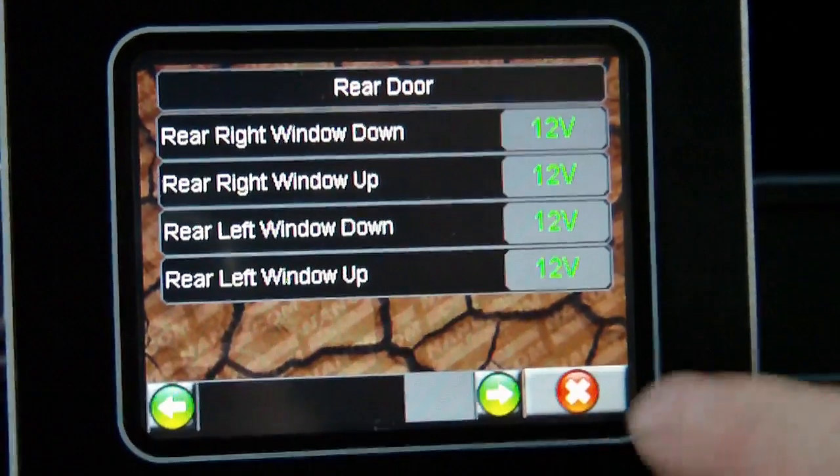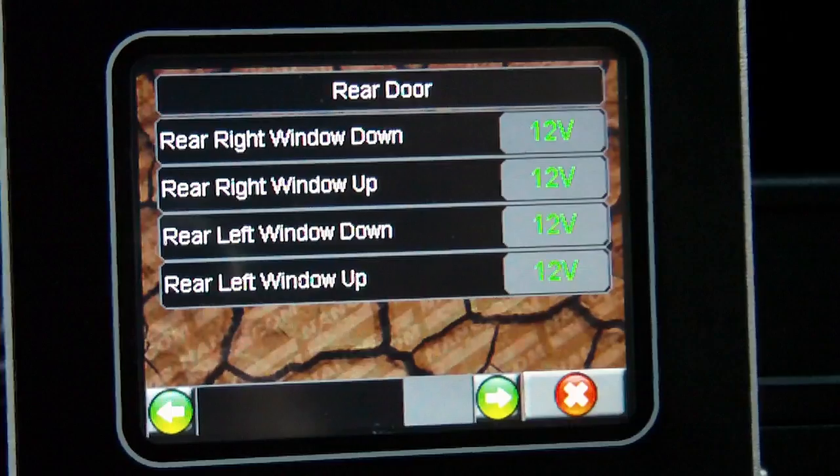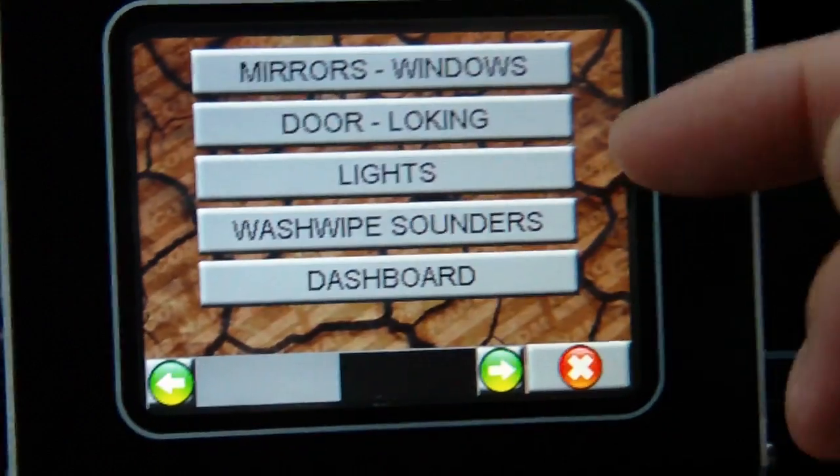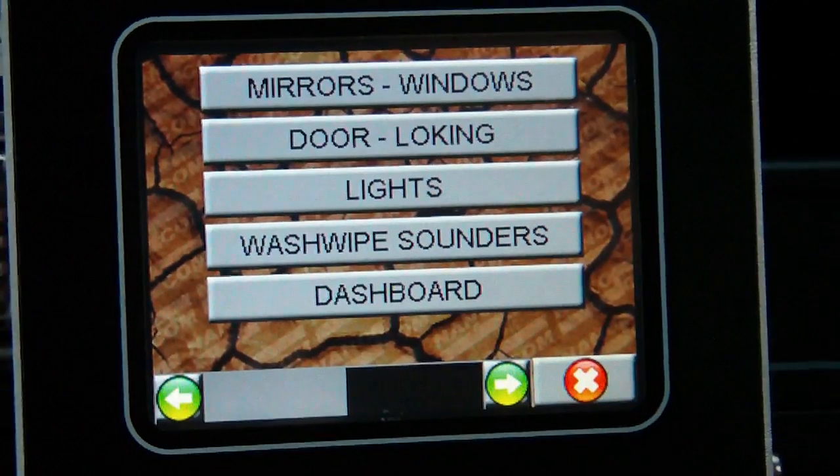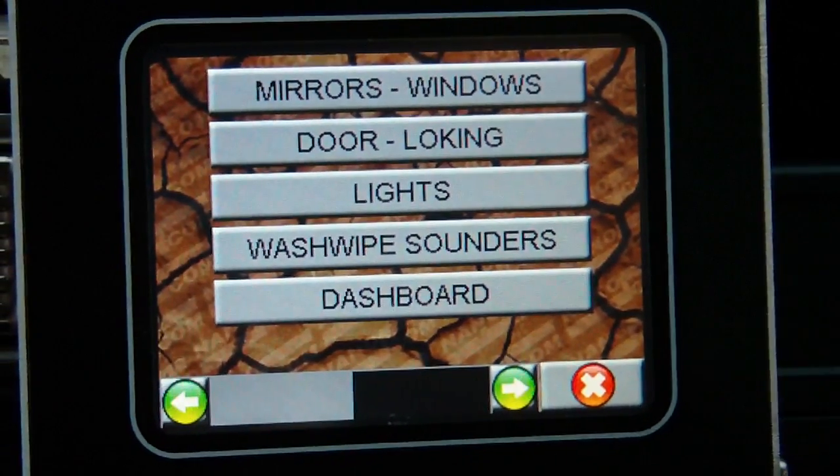Further pages cover window switches, lights, wash wipers, and the dashboard — all the inputs that are possible from everything the BECM sees.